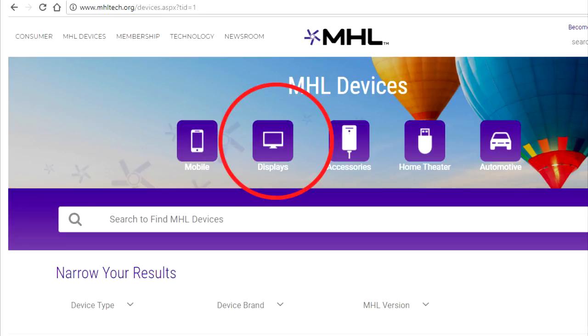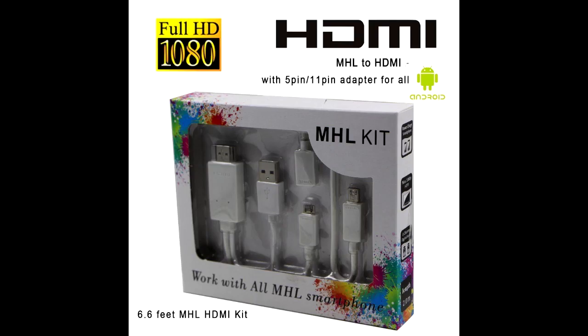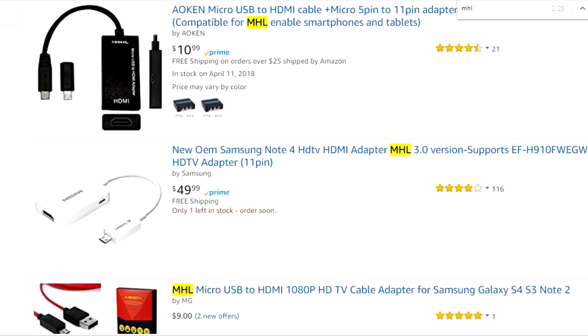Second, you need to get an MHL cable designated for your device. You can go to Amazon.com to purchase it — it depends on the type of smartphone that you have.